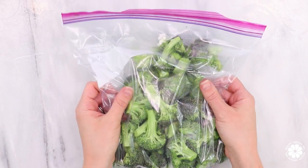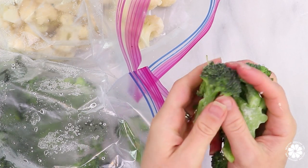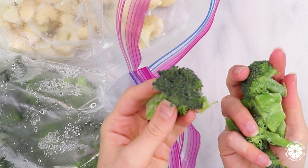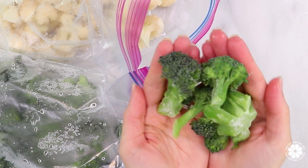If you have a plastic-free bag that you prefer to use, that is also great. Broccoli is a powerhouse — it is a cruciferous vegetable and contains nutrients such as potassium, calcium, vitamin C, as well as fiber and antioxidants.